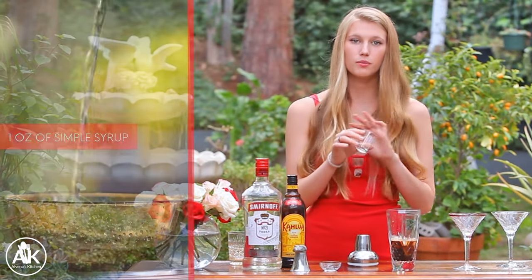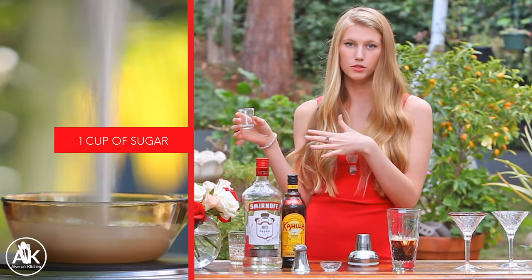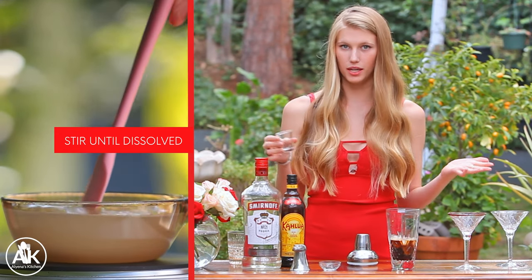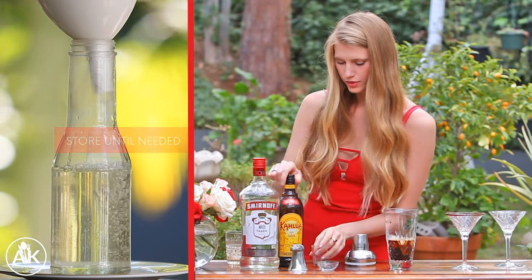I'm also adding in half a shot of simple syrup. To make the simple syrup it's super easy — you just take one cup of water to one cup of sugar, or if you don't want that much you can split that recipe in half. The main thing is you do want to keep a one-to-one ratio.